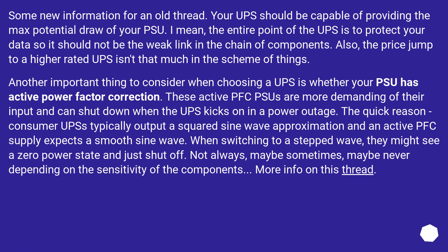Some new information for this thread: your UPS should be capable of providing the max potential draw of your PSU. The entire point of the UPS is to protect your data, so it should not be the weak link in the chain of components. Also, the price jump to a higher-rated UPS isn't that much in the scheme of things. Another important thing to consider when choosing a UPS is whether your PSU has active power factor correction. These active PFC PSUs are more demanding of their input and can shut down when the UPS kicks in during a power outage.